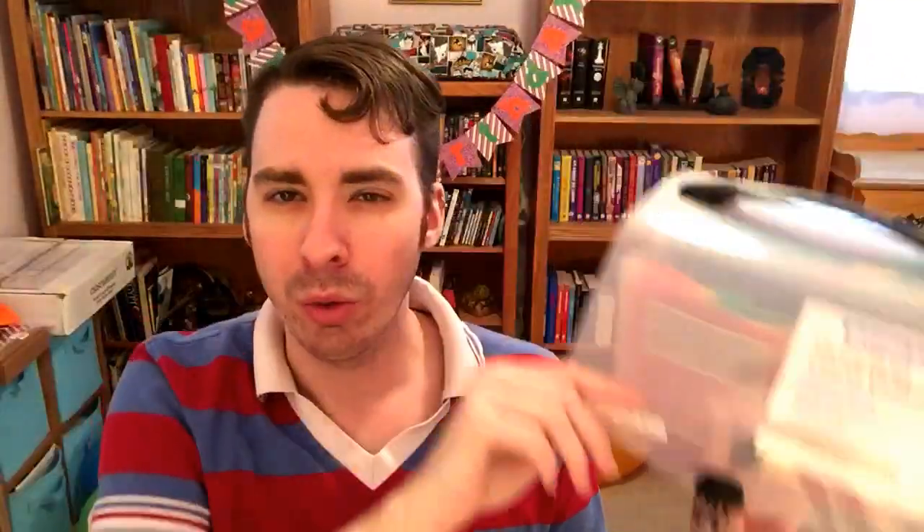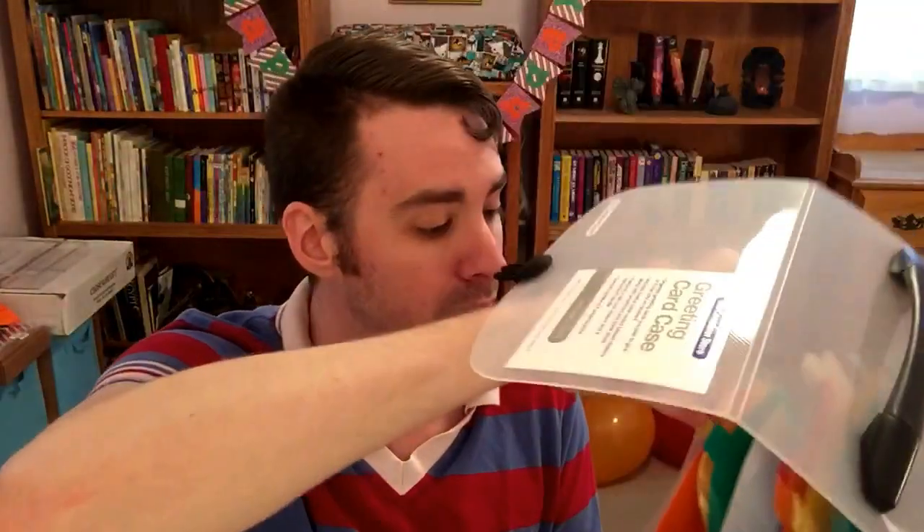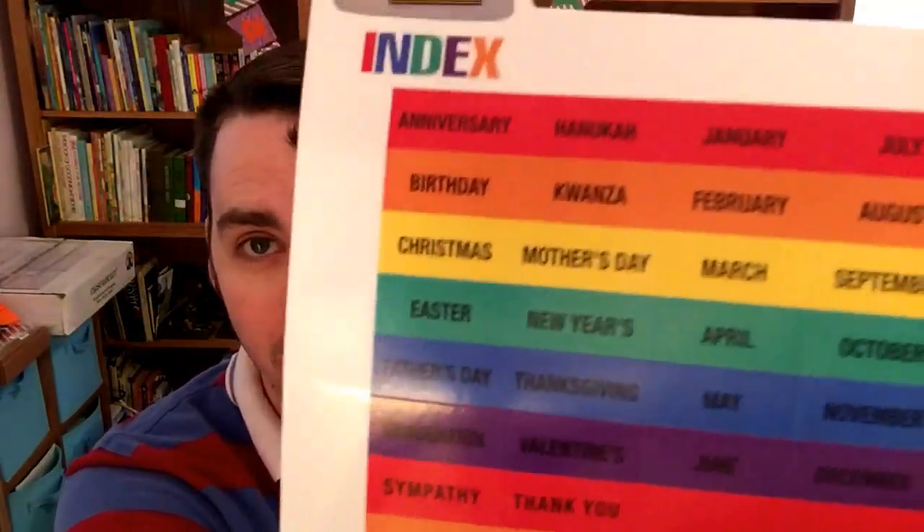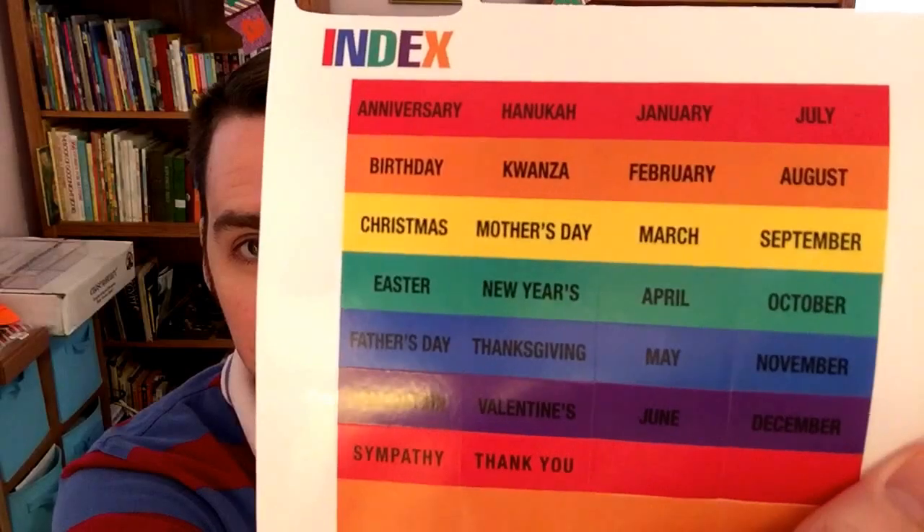Inside you get 12 areas to designate for different cards, so if you wanted to line up everybody's birthdays in advance you definitely can by separating it out into individual months, or if you wanted to do different holidays you can do that as well. It's super big so there's lots of cards that can fit in here.